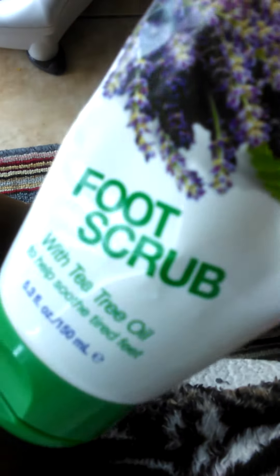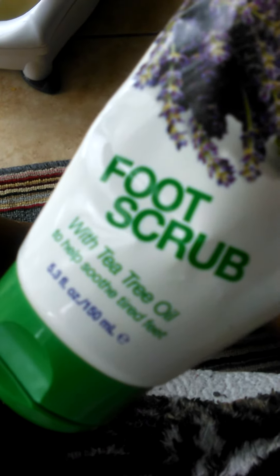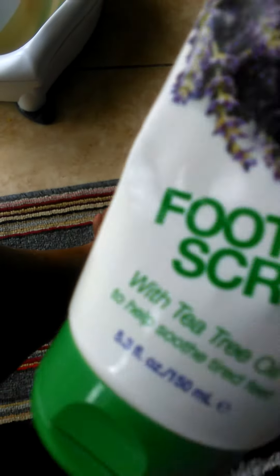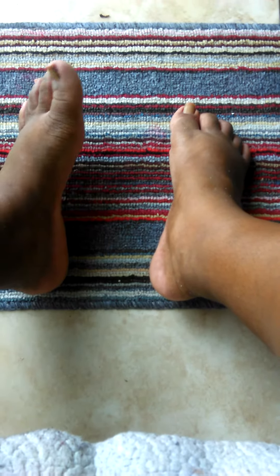I'm going to use this foot scrub with tea tree to soothe and help tired feet. So I just finished soaking my feet, I used the scrub, and now I'm going to use the cream — My Footworks roasted macadamia nuts moisturizing cream on my feet.